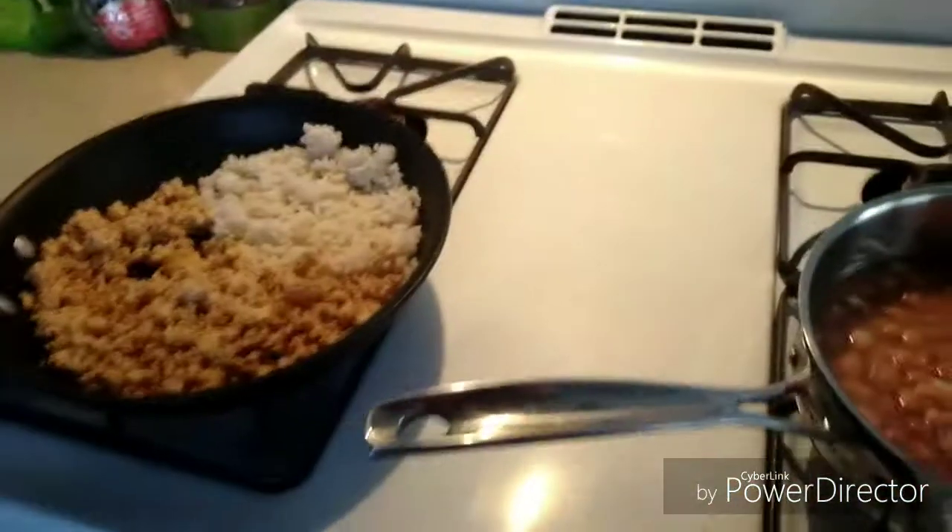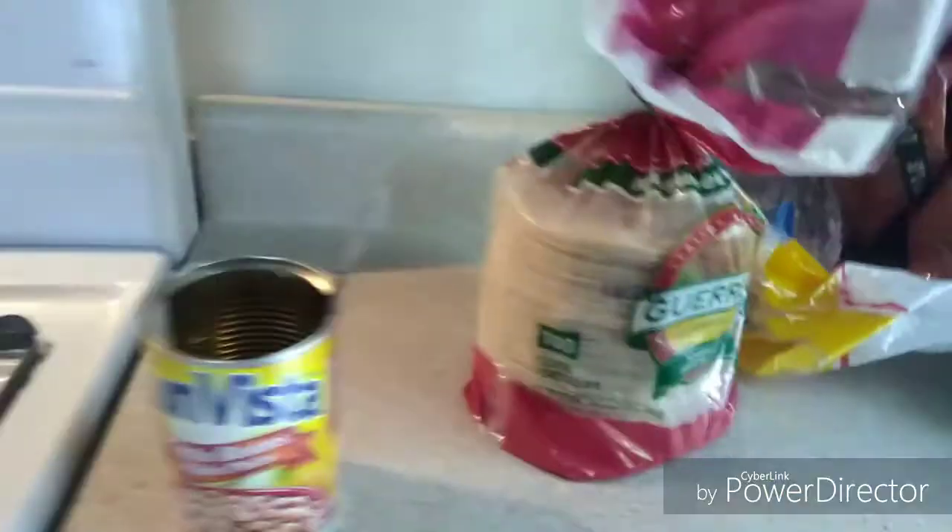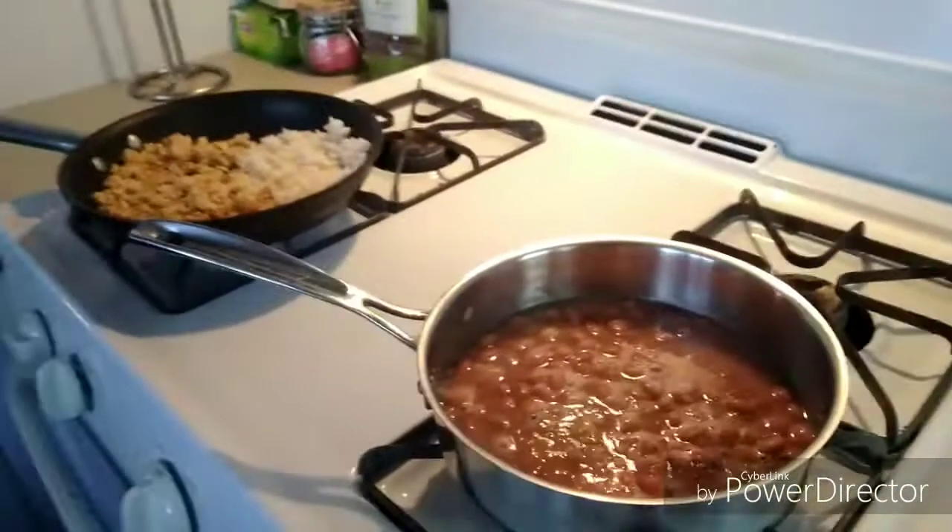Once those are heated up, we're going to roll them in some tortillas and then I'll show you after that.